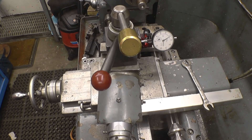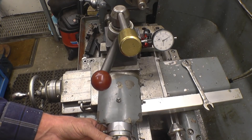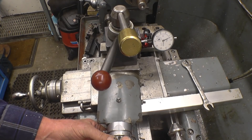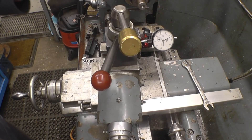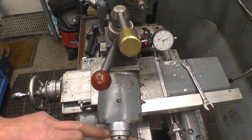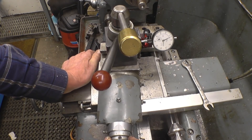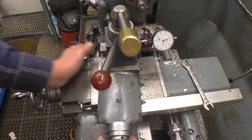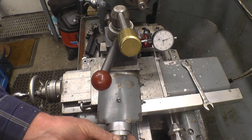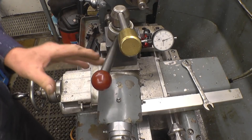So what I've done is set the compound angle up so that if I move this in five divisions on here, it only moves one division on the cross slide, which is 0.01 of a millimetre. So I can in actual fact make this into a real fine feed. That's another 0.01, and I'm moving five divisions, so I can move one division and have 0.005mm. I think that's right — anyway, it is a real fine feed.